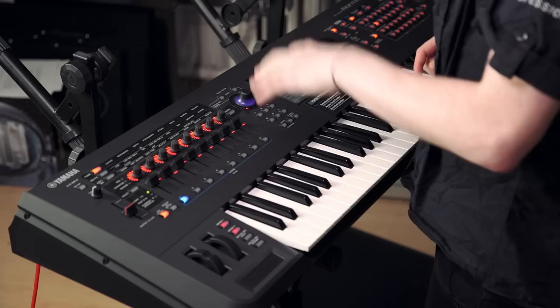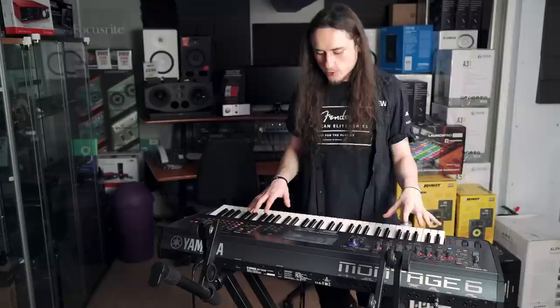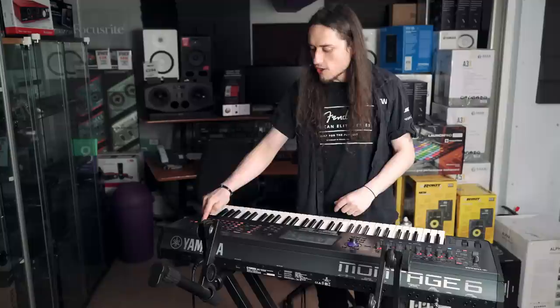There are transport controls and octave up and down buttons since this is the 61-key version. The full-colour touchscreen displays everything going on under the hood of the keyboard. On the right side there are controls that directly correlate to the touchscreen, so if you prefer a more traditional approach of using buttons you can do that for the vast majority of things as well.